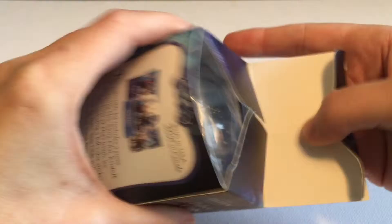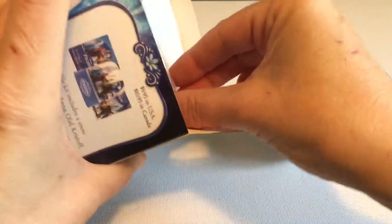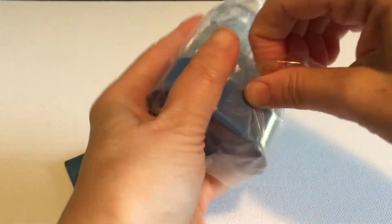I'm a huge fan of Frozen, so I was excited to see what this one looks like. A while ago I opened up one of these that had a little melting Olaf that you could make, which was really fun. Let's start by having a look at this snow globe.